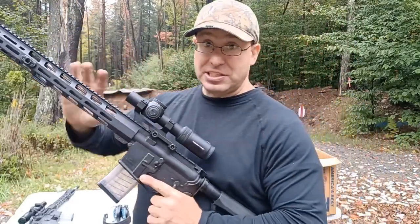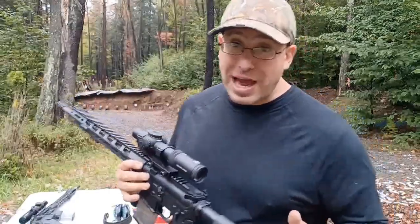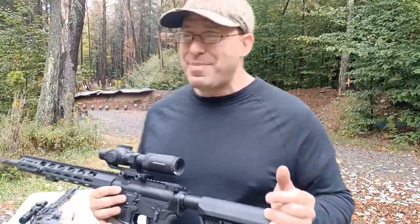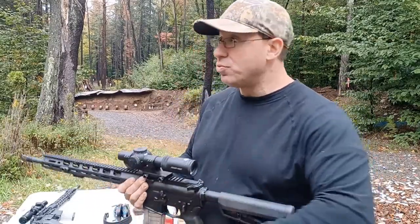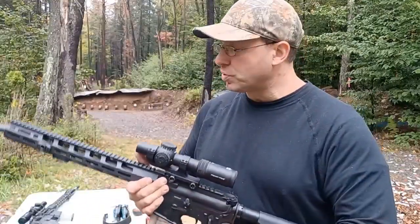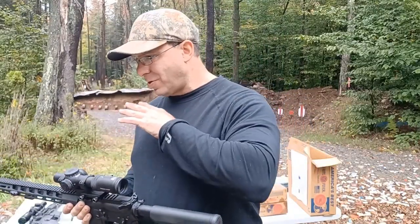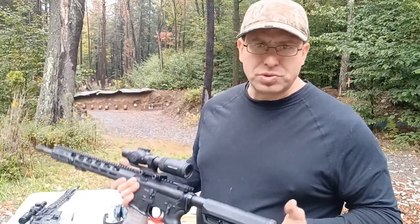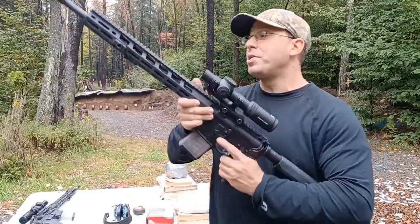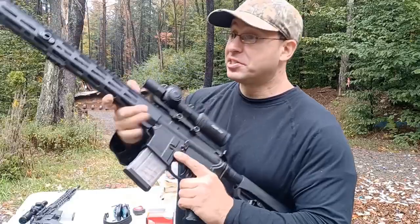So it's kind of funny — we've got a $1,600 scope on basically a $600 rifle. I've had people tell me they've seen this for $500 from time to time. If you see this for $500, grab it, don't even question it. Now, the scope is not going to make you a better shooter — I've shot one-inch groups with this even when I had a dot with a magnifier. You don't need a $1,500 scope to shoot half-inch groups.